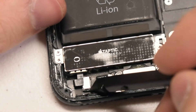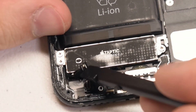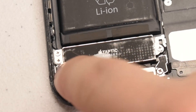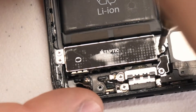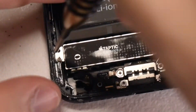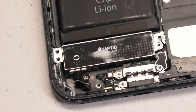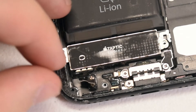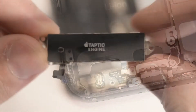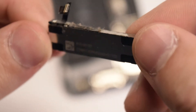Use the plastic prying tool to get underneath the ribbon cable and push it out of its socket. Now it's disconnected. Let's go ahead and remove the three Phillips head screws that are securing the Taptic Engine in place. We can now gently lift up the Taptic Engine.